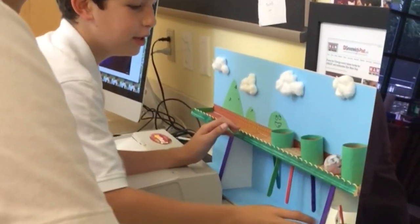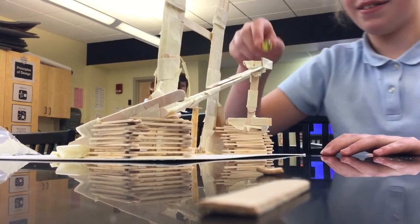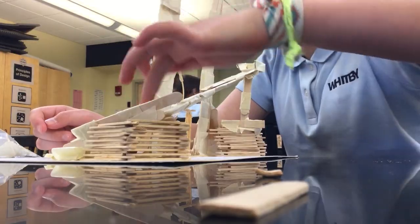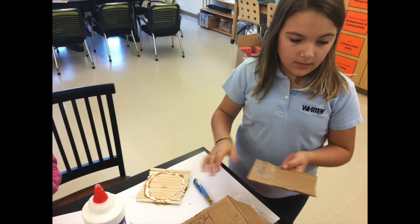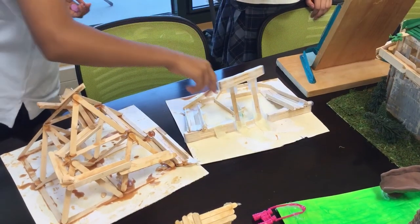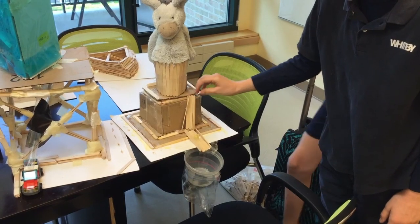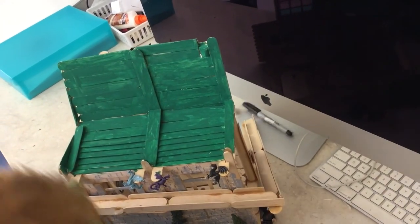I can improve my structure by maybe adding more shortcuts. Since I have a lot of momentum, I can make the walls higher so the marble doesn't fall out, because that happens sometimes. I can also improve by not using too much tape, and my opportunity is to decorate more. I could make the whole marble ride a little longer, but then there might be more problems. It's short so there are less problems, but it could be boring for the people playing with it.